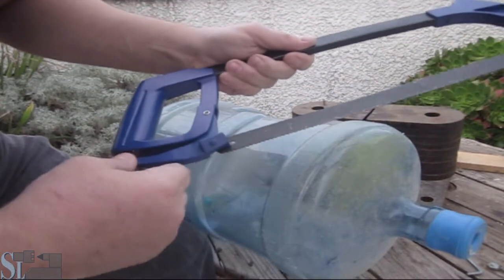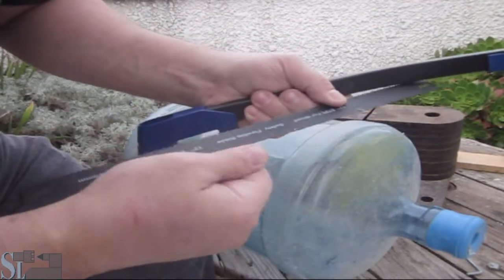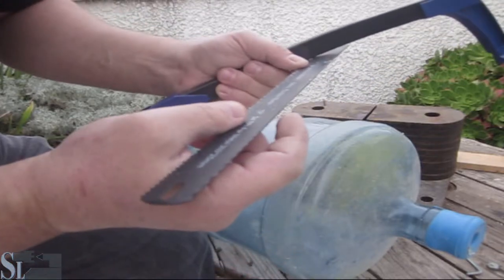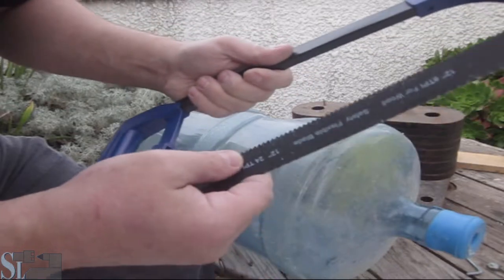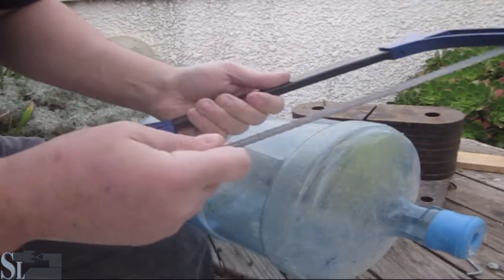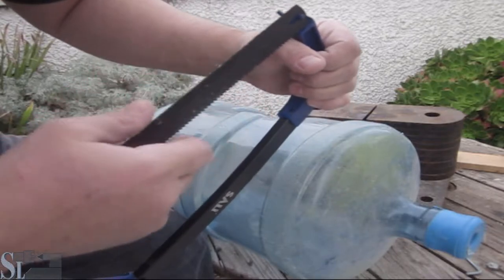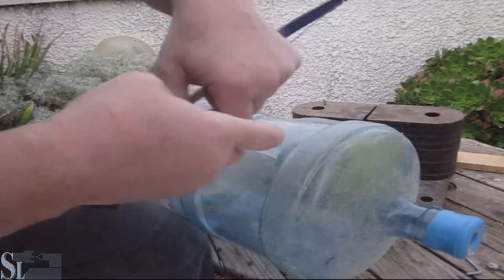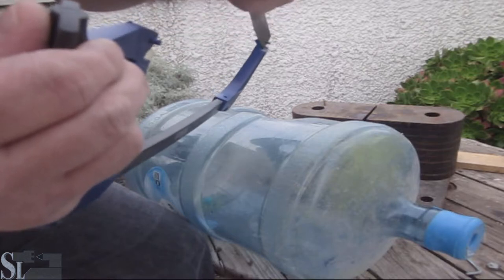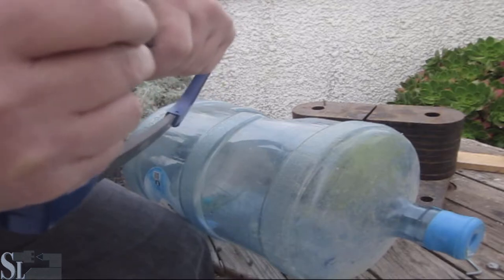I'm going to change this blade — the metal cutting blade has too many teeth, 24 TPI (teeth per inch). I don't have much use for a wood blade here, and this one is a bit too short for this specific blade width. It's a nice blade though — I'll keep it in case I need some spring steel.